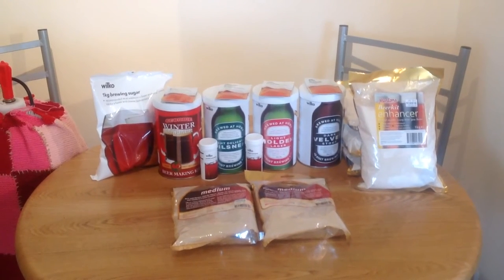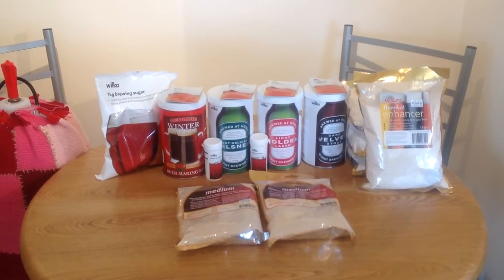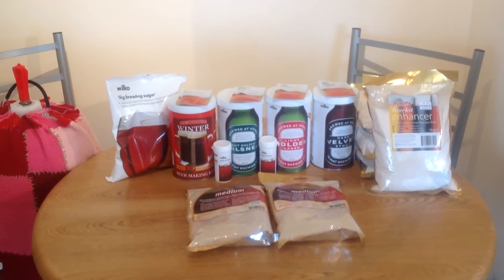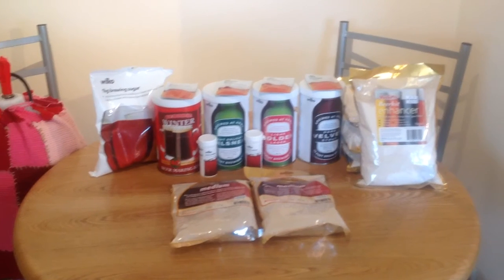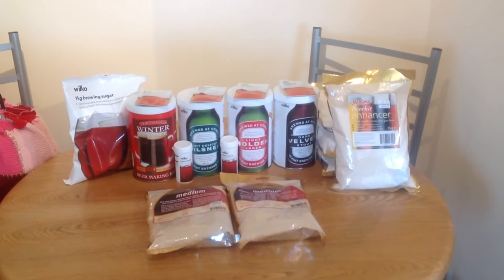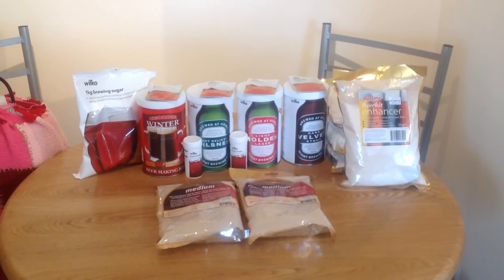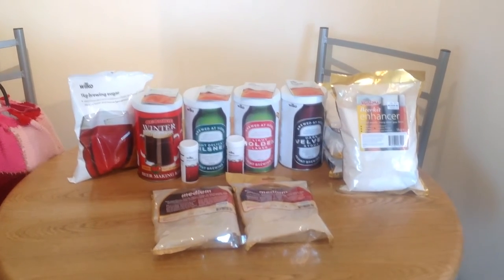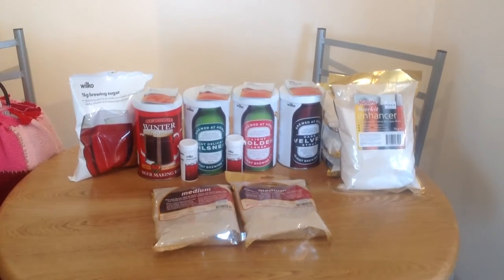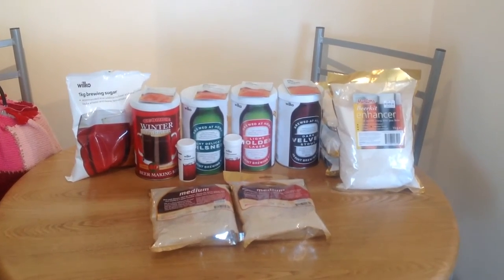The Geordie kit, as mentioned, I think is normally £12. The Wilco kits are normally £10. So, better off saving in our pockets than giving it to some of these big chain shops. I'm just going to transfer you to the kitchen, where I'm going to show you how the alcoholic lemonade is doing. See you in a sec, guys.